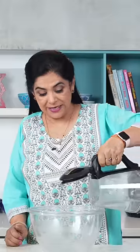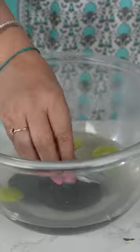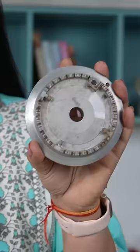In hot water, add lemon slices and baking soda, then add your gas stove grates and clean them. Look, it's all clean!